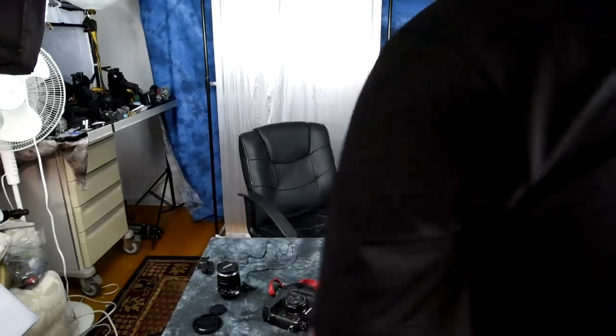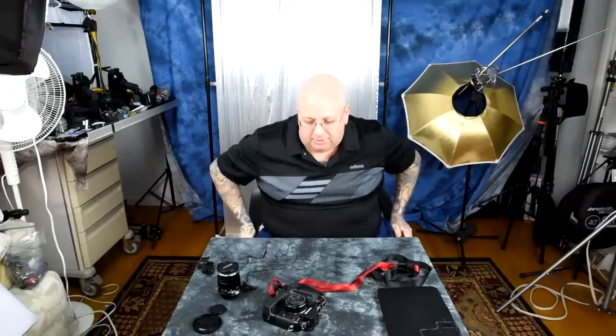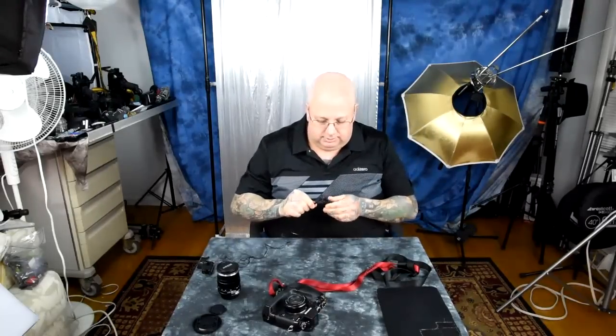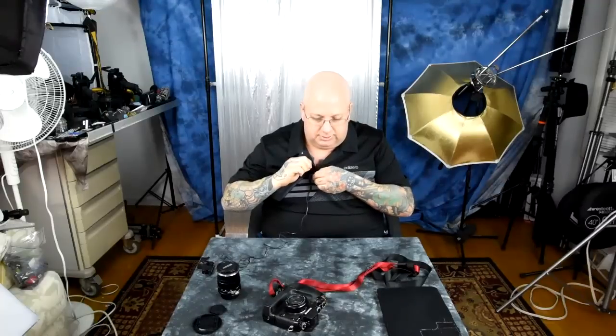I call this video the best camera teacher, and I'm not referring to myself. I mean, I've taught a lot of stuff, including as a concealed carry instructor for the Department of Criminal Justice, taught archery lessons and stuff. I'm not referring to myself here.